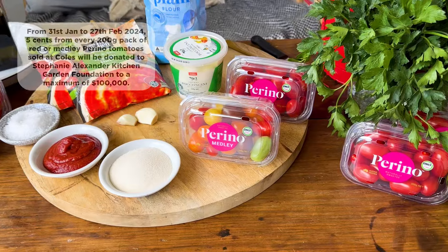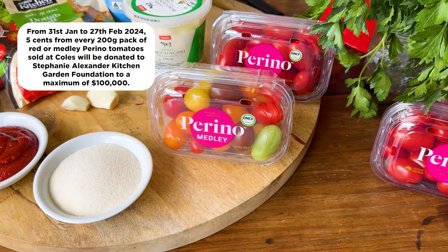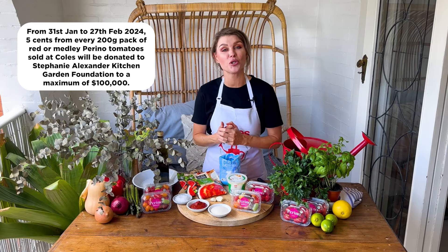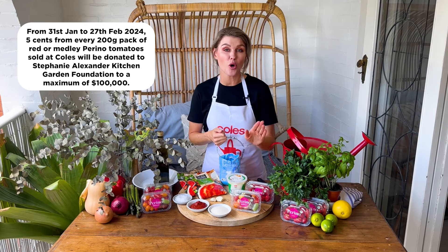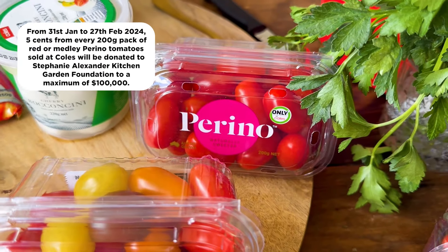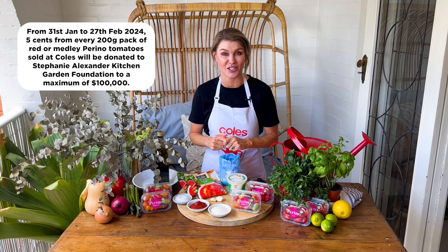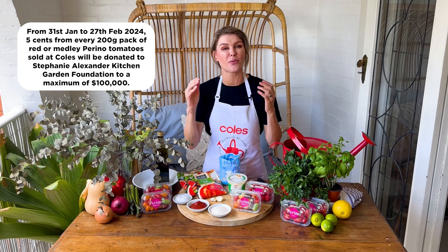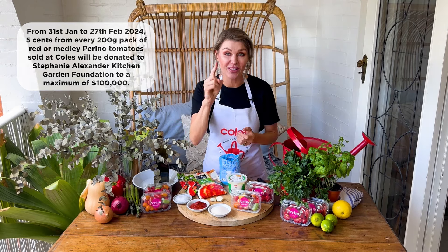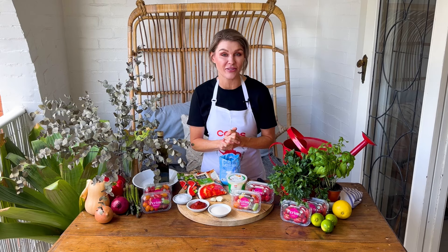Hi everyone, Courtney here with a new recipe for you using these beautiful Perino Tomatoes. From the 31st of January to the 27th of February 2024, five cents from the sale of every 200 gram pack of red or medley Perino Tomatoes sold at Coles will be donated to the Stephanie Alexander Kitchen Garden Foundation, with donations going up to a massive $100,000 with your support. These tomatoes have a beautiful thin and crisp skin and a lovely sweet flesh.